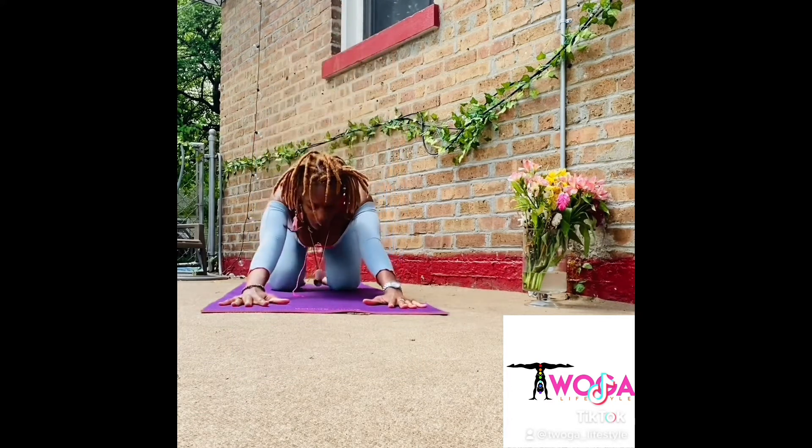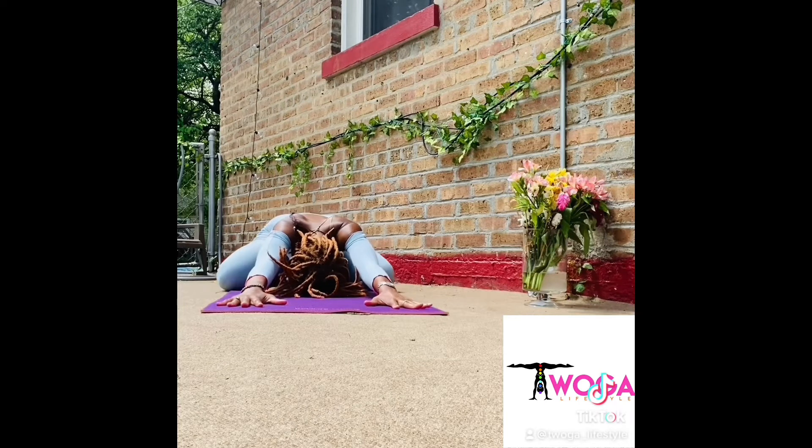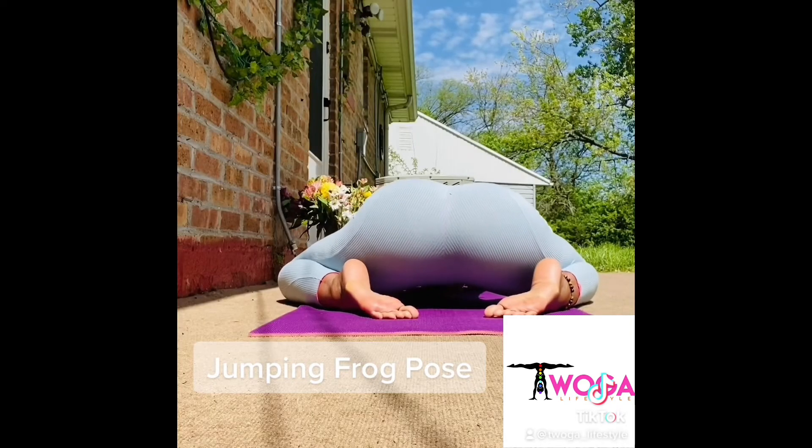Float your hips up and back into Child's Pose. Place your legs out to each side of your mat for Frog Pose. Lift each glute muscle one by one while in this pose for Jumping Frog Pose.